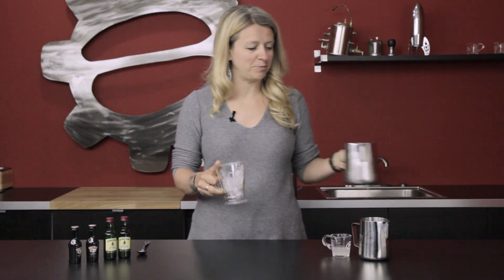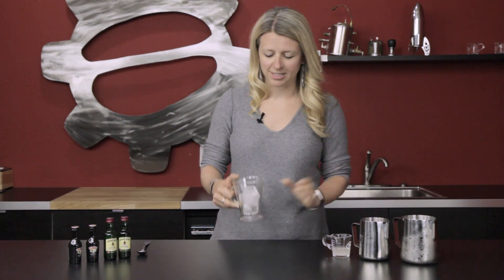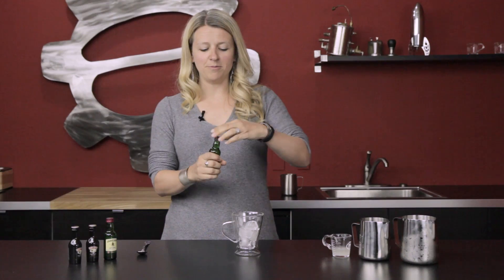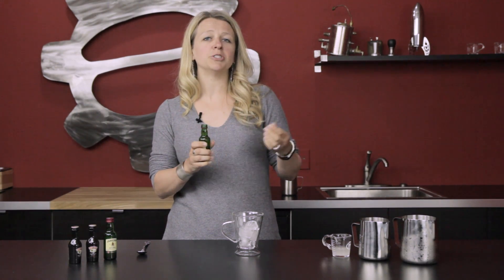Another fun way to extend the life of your cocktail would be to use cold brew ice cubes. With these, we want to start with our liquor first, so we are gonna start with our Irish whiskey — definitely can do however much you prefer.